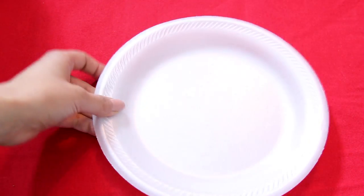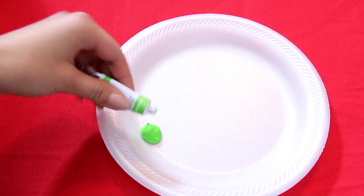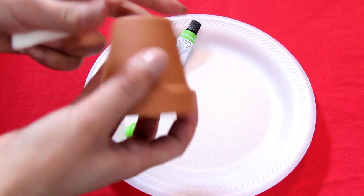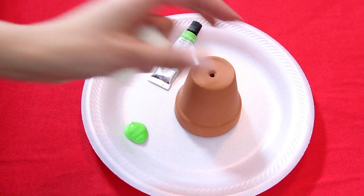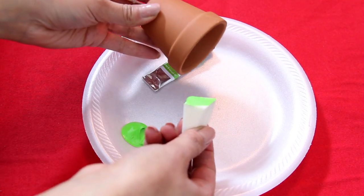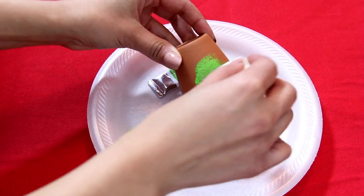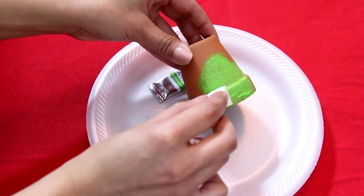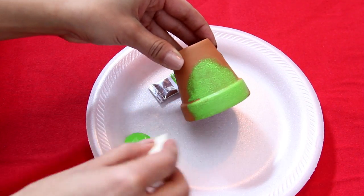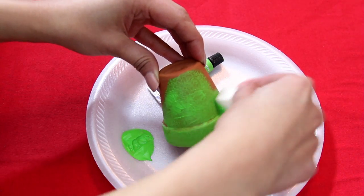Moving on to painting the flower pot — I used a lime green acrylic paint. To actually paint the pot I use a makeup sponge and just dab the paint on, because painting clay with a paintbrush leaves too many streaks. I just prefer to dab it on with the makeup sponge.